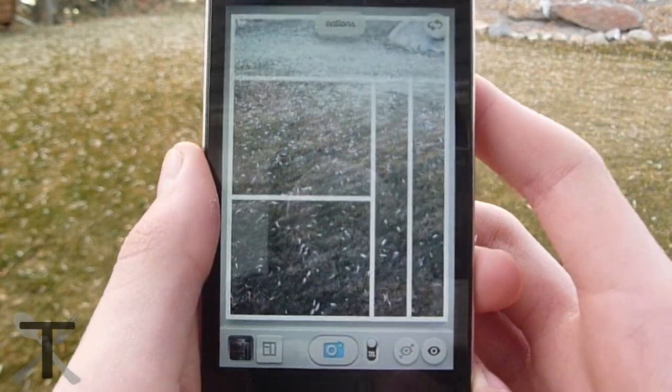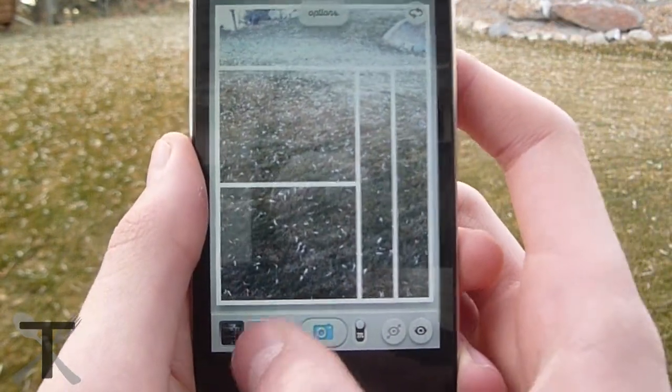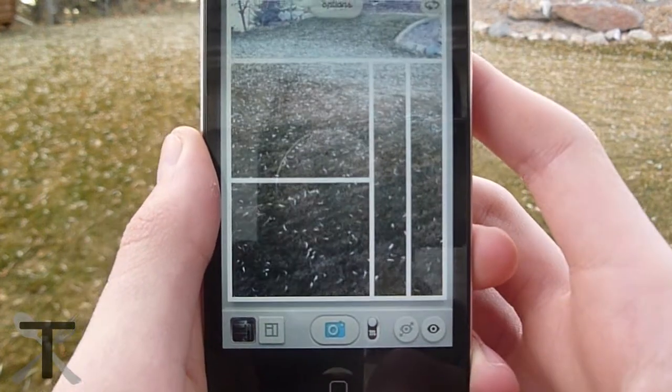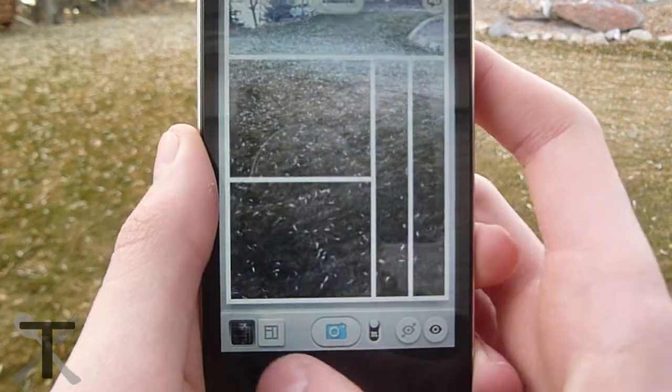It's very easy to make a new grid. All you have to do is tap on the grid label in the lower left hand corner, then tap the plus sign and voila, you are able to create and manage your own grids.